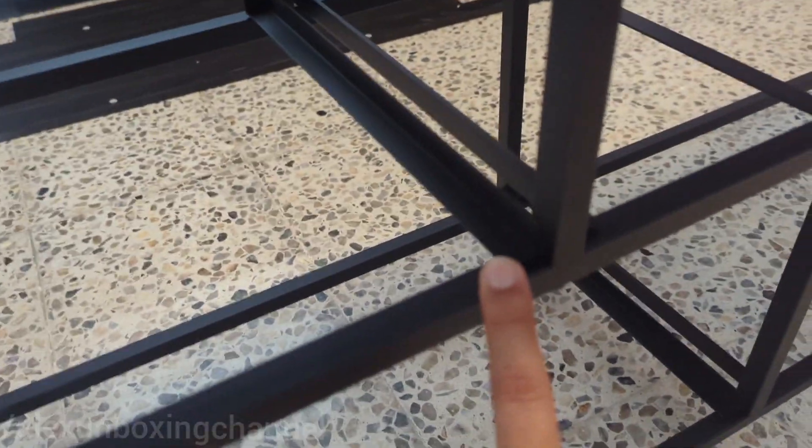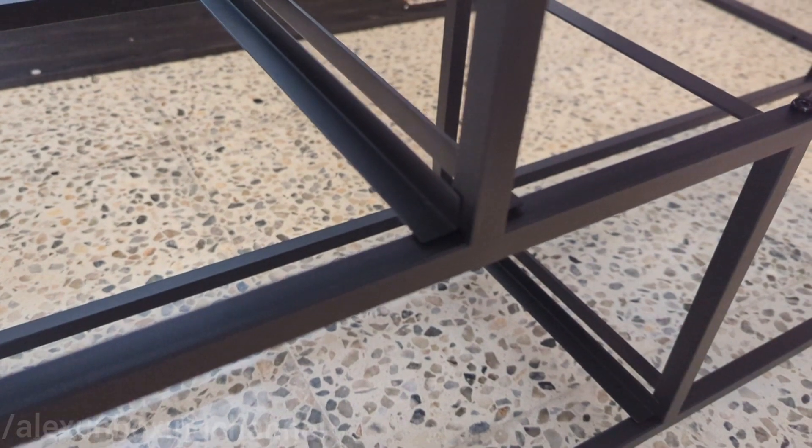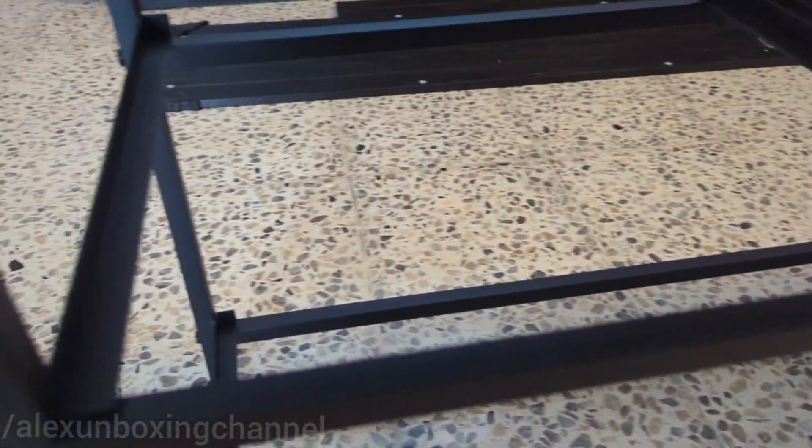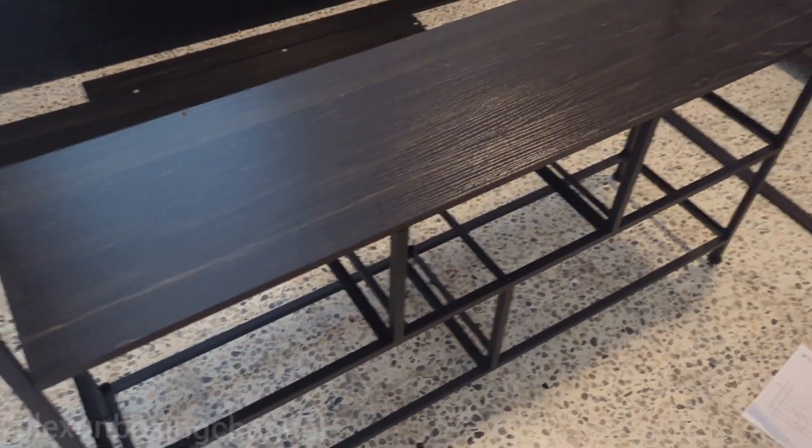Just a reminder — if you're going to buy this, be careful when you're installing this piece. As you can see, it has this part over here, and this is for the drawers. If you put it in through the other side, you're going to end up taking it off again. So be careful with that.